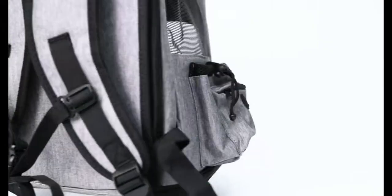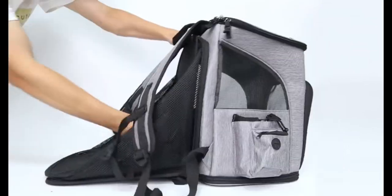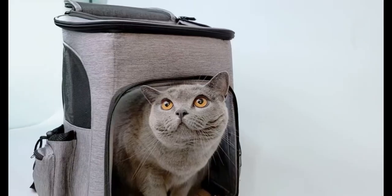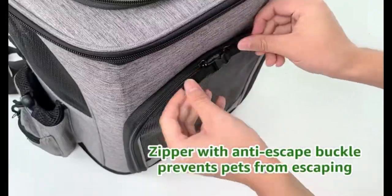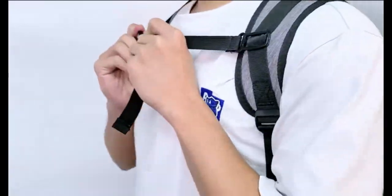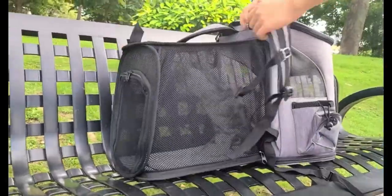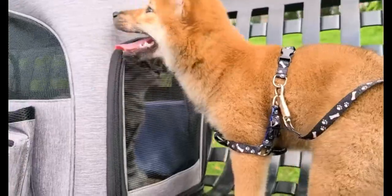Travel the world with your furry friend using the Irenuo cat backpack carrier. This innovative pet travel bag is designed for small dogs and cats, featuring an expandable and breathable mesh design ensuring comfort and ventilation during your adventures. The foldable construction makes storage convenient when not in use — where comfort, safety, and exploration come together for memorable journeys.